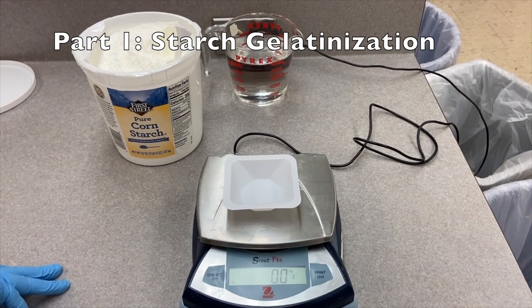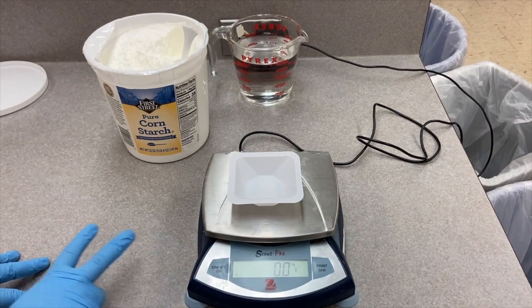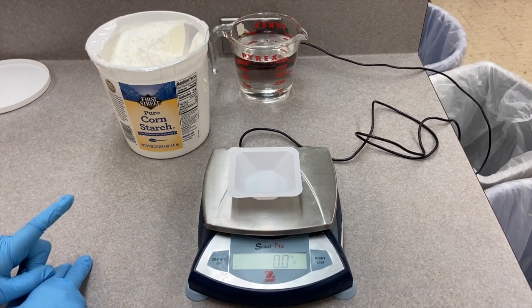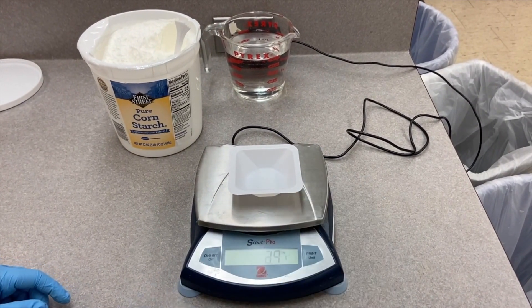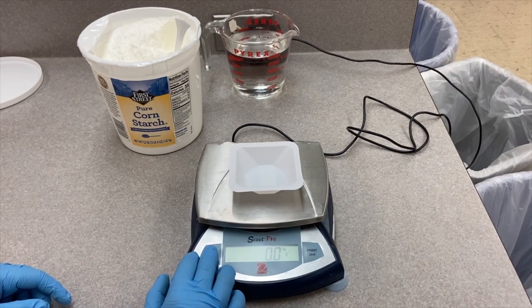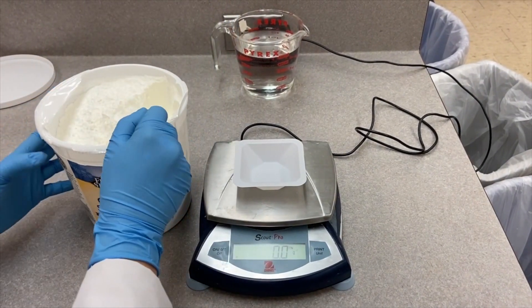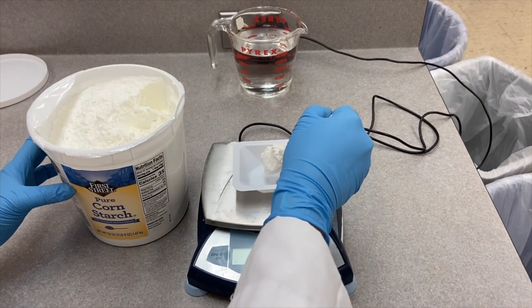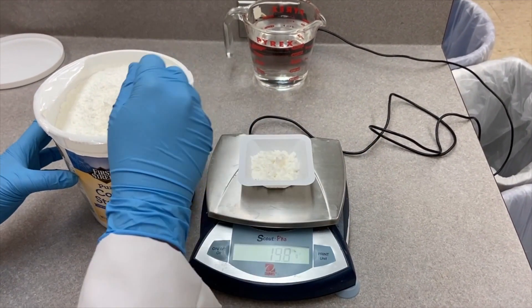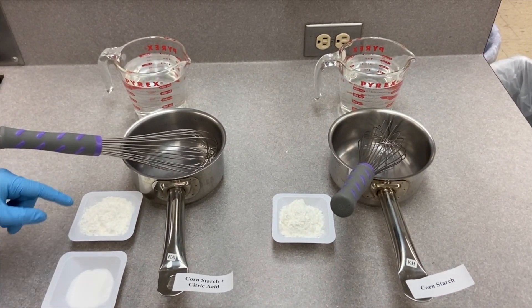We're going to start with the first part of the experiment: starch gelatinization. First we will obtain two 36-gram samples of cornstarch and one sample of 16 grams of citric acid. We place the weighing boat and tare it, then place 36 grams of cornstarch. Now we have two samples of cornstarch — one without and one with 16 grams of citric acid.